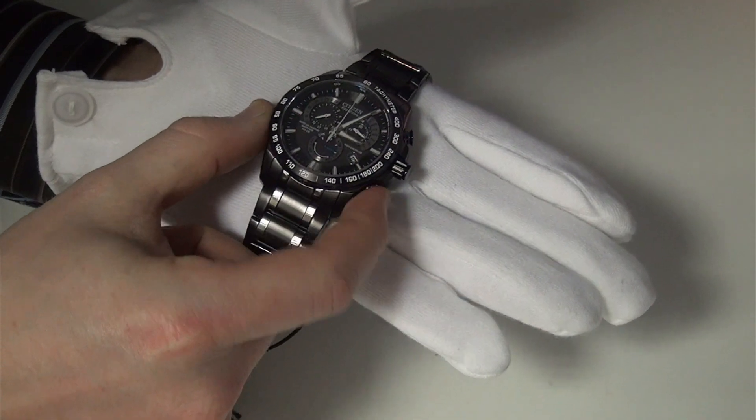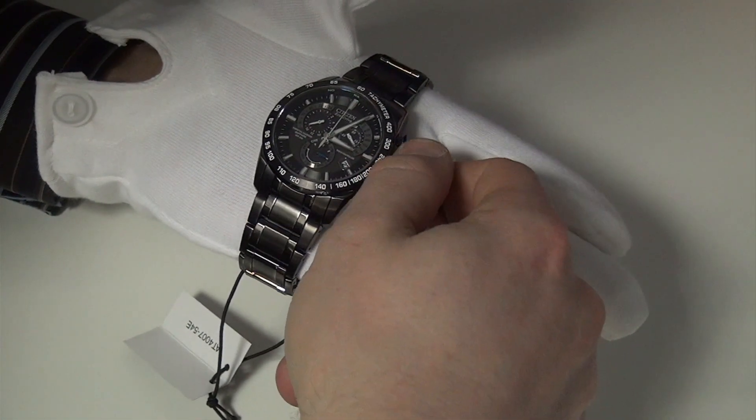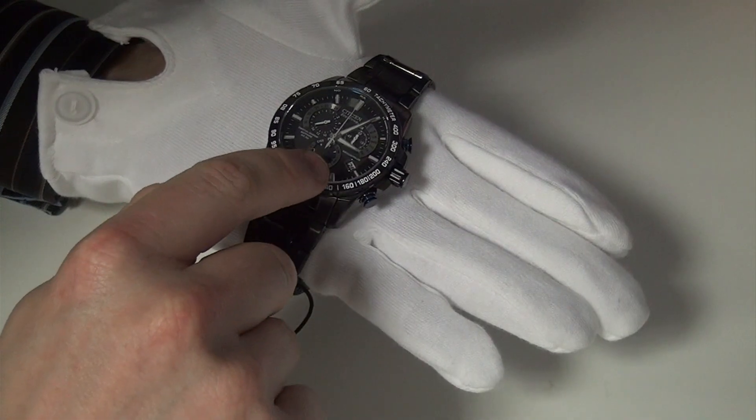Press and release that button again and when you move the crown around you change the date, which you can see in the date window there.